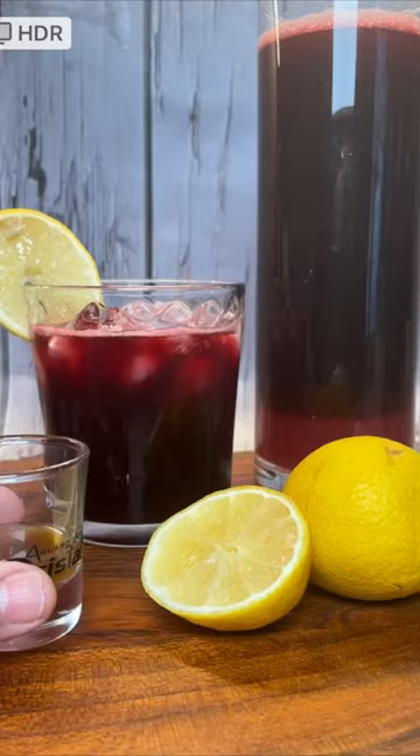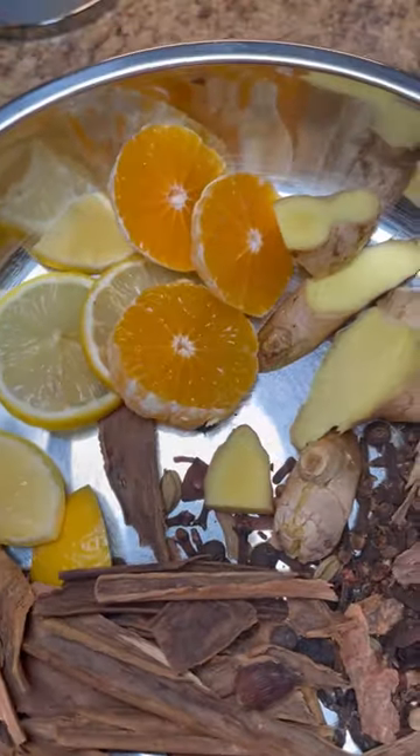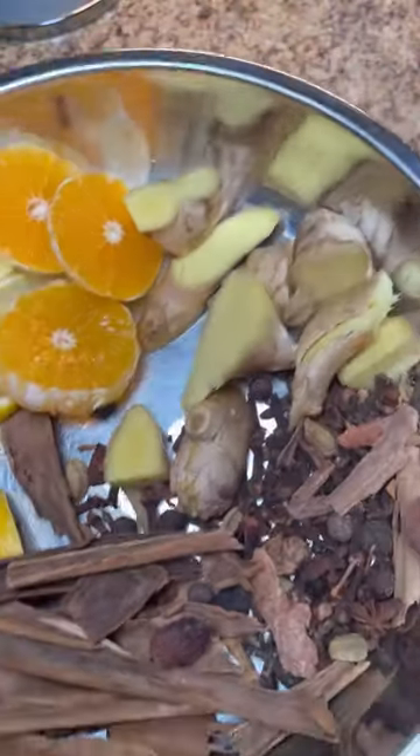Welcome to Jenny's Walk. Let's make some sorrel for the festive season. Here are my sorrel petals with all my spices and some citrus. In it goes — boil it up for five minutes. Wash your sorrel petals and put it in.